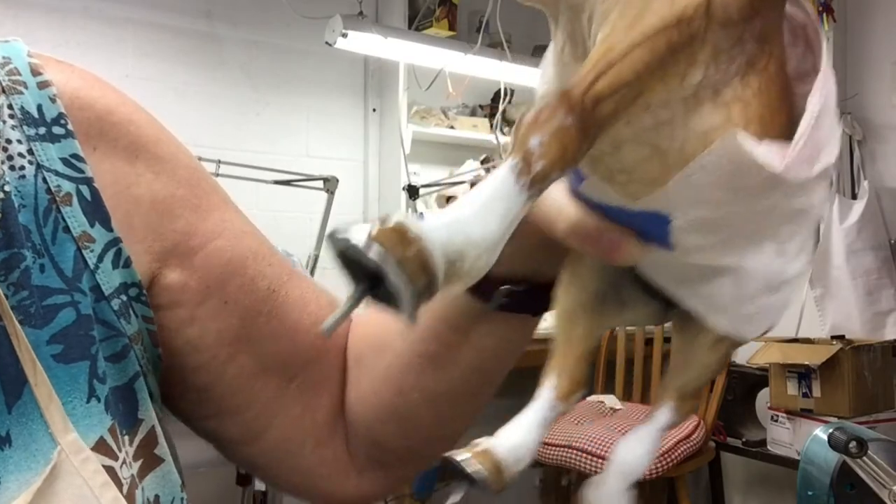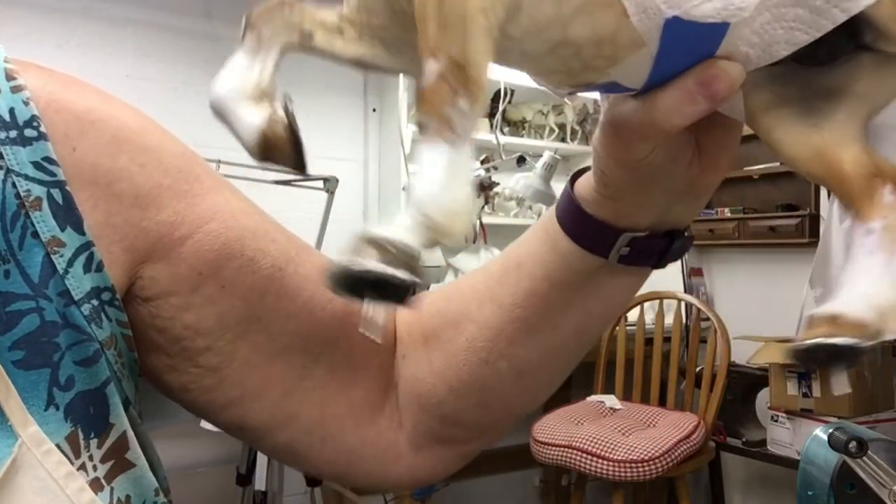After the gloss is dry you'll have a nice shine to the hoof, and I'm going to show you how I put these painted on shoes on.